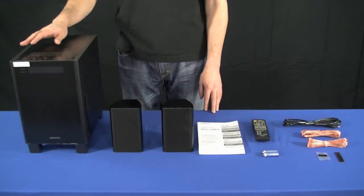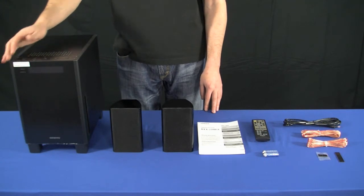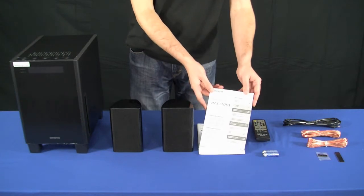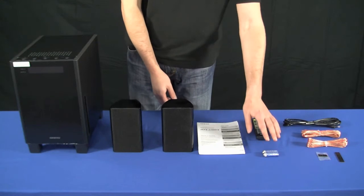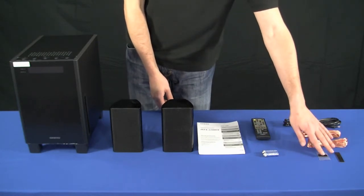The items that you get in the box are: one active sub with the processing and display, two satellite speakers, multi-language user manuals, remote control and batteries, power lead and speaker cables, and rubber feet.